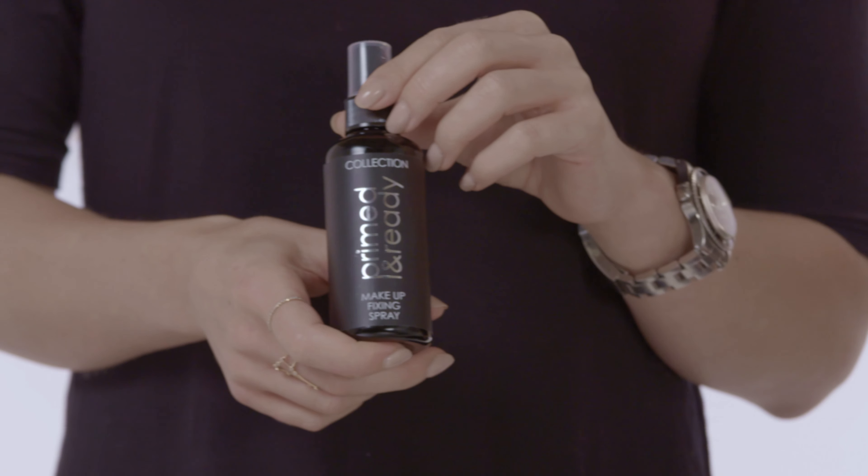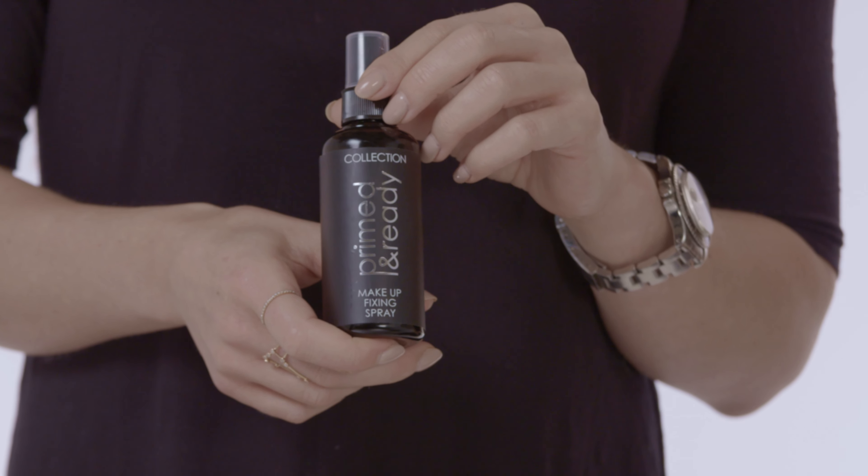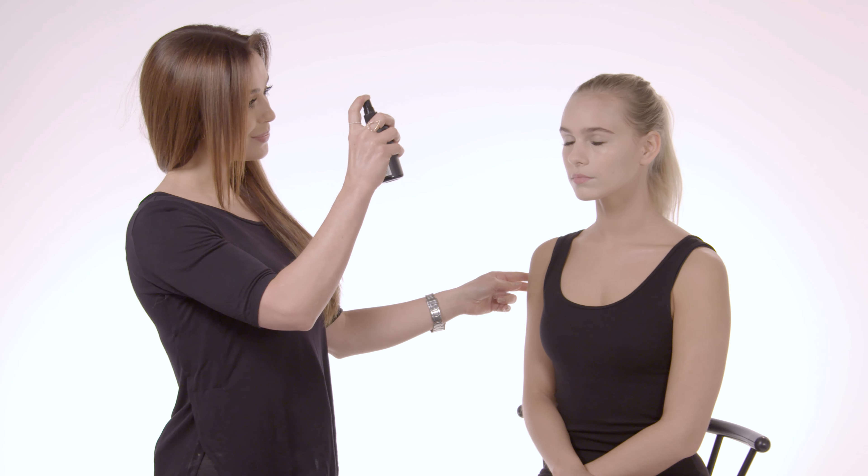The final stage to achieving this flawless look is the Primed and Ready Fixing Spray. This is one of my favourite products because it's so handy. You just spray it over the face, about 15cm away — it sets the makeup in place, leaving it super flawless. You can also use it to refresh and revive the makeup throughout the day. So here's our final look: the flawless base using Collection's Last Imperfection Color Correction Concealers. And if you haven't already, please subscribe.